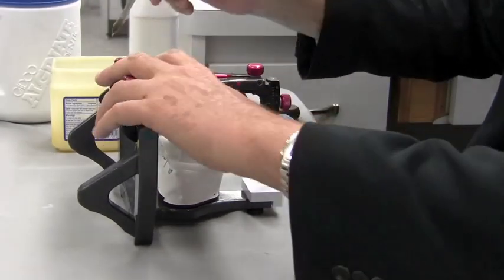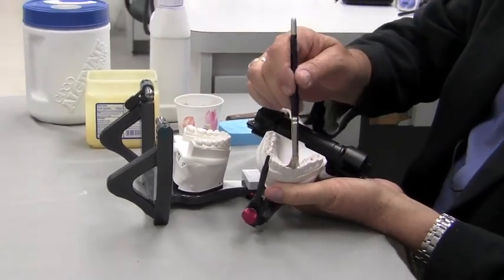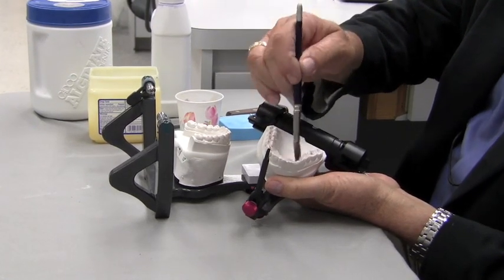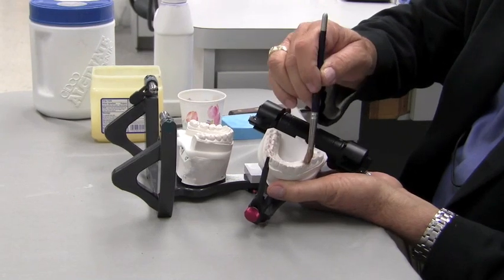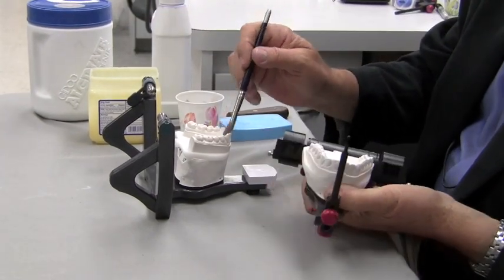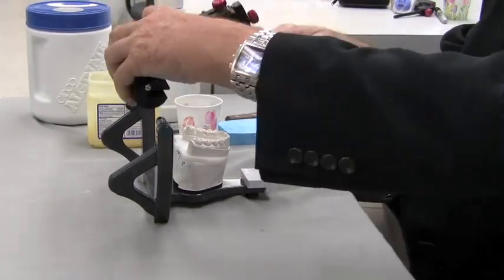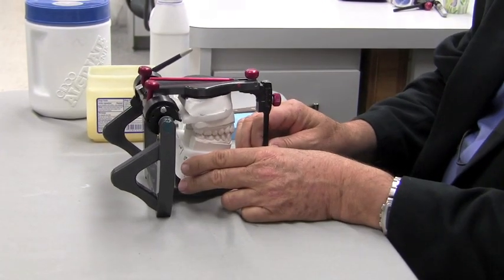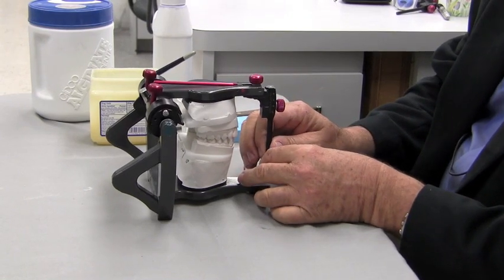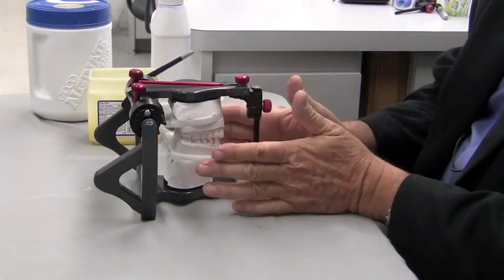The first step is to lubricate everything. I want to make sure that I put plenty of Vaseline on all these surfaces that are going to be grinding across each other — that would be the linguals of the uppers, cuspid to cuspid, and the incisal edges of the lowers, cuspid to cuspid. I'm putting a lot of Vaseline on here because I don't want to abrade away the stone and do damage to my models when going through the function, which would change my guidance. So I want to Vaseline that.